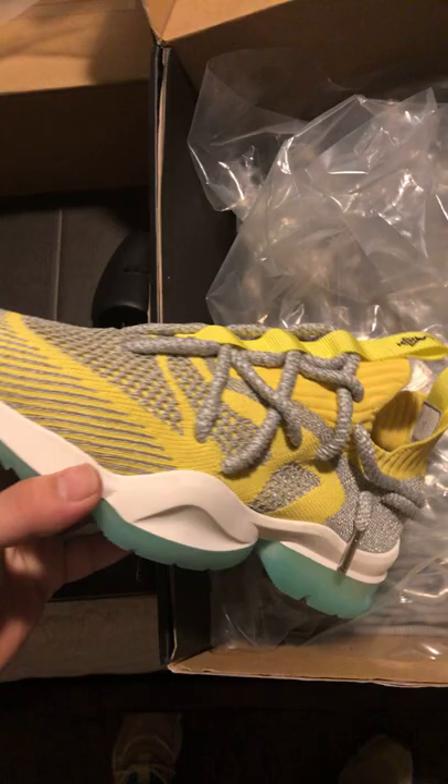I ended up getting both of these last Saturday. He shipped them super quick — they came on a Monday. I already had these laces for the Nasas.